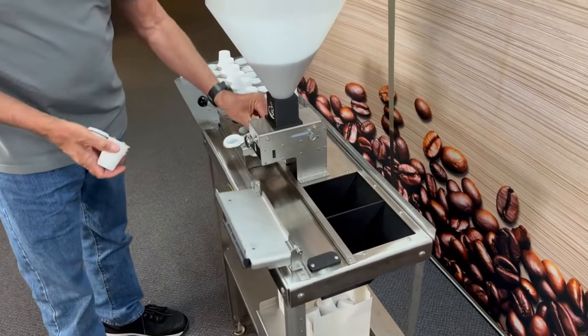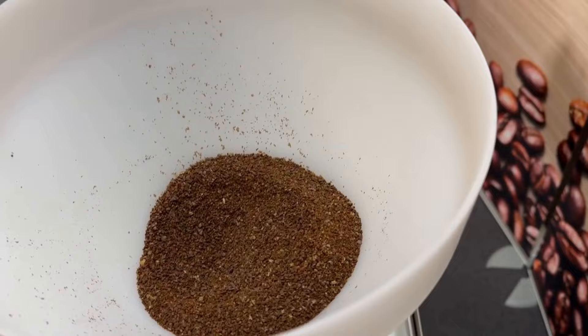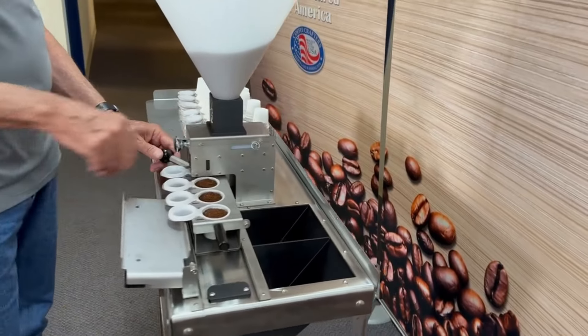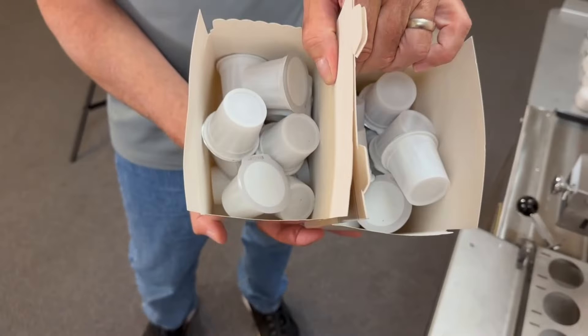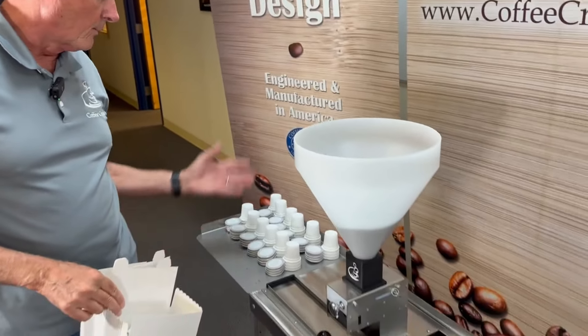It's actually pretty fast. I've tried it myself several times — anybody can do ten pods a minute, it's pretty easy to maintain that. If you got really good at it you could do a little bit more than that. There we go — we just loaded two boxes of 12.